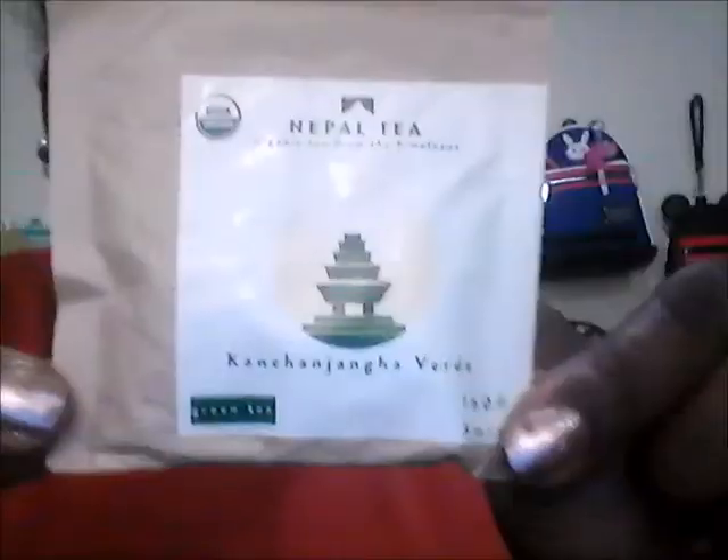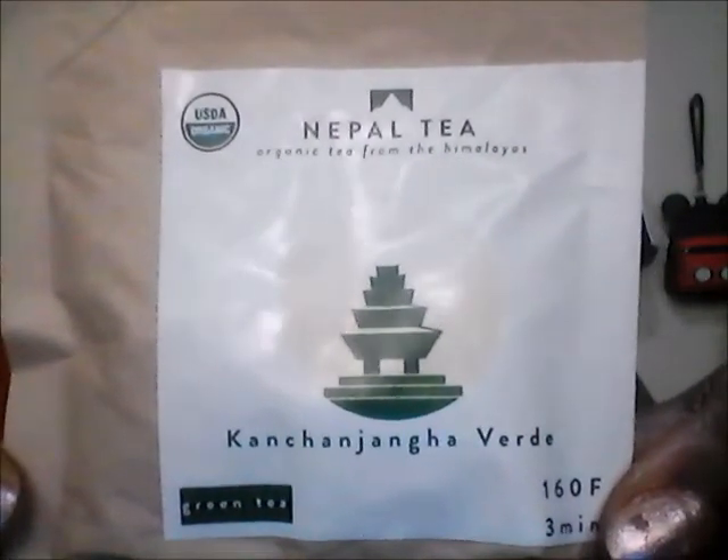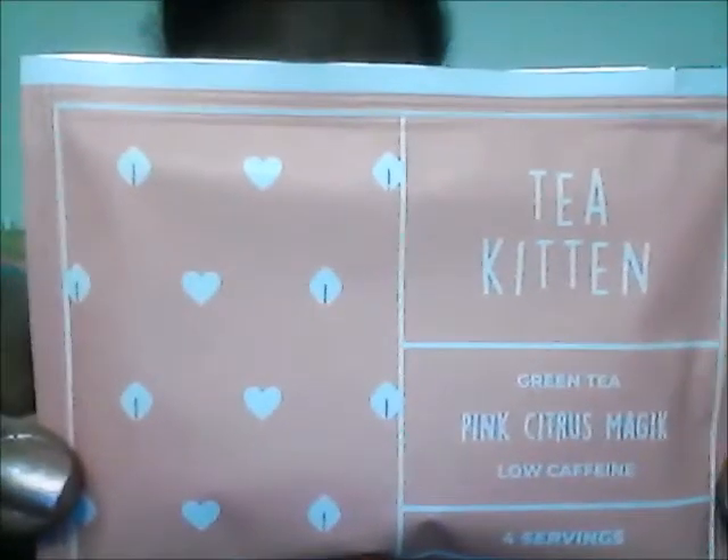The next tea is a maple tea — I don't know the first word but the second word is 'Verde.' I'm not going to mess that word up, but I'll come in closer so y'all can see it. From how I'm feeling it, this is a loose leaf tea — it's not in a bag. And then last but not least, we have a bag of tea called Kitten — this is Green Tea Pink Citrus Magic, spelled with a K and not a C. It says it serves four, so you can get four servings out of this one pack.